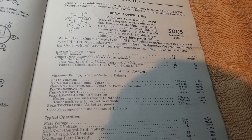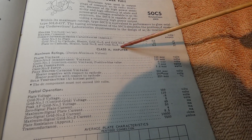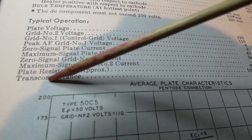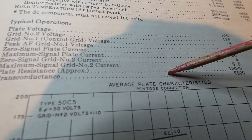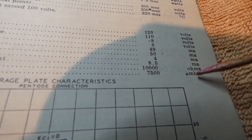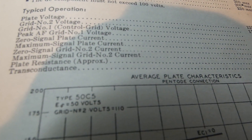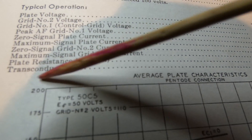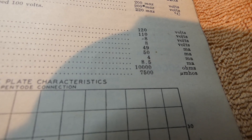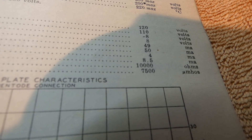Going back to the 50C5, we've got all the various specifications here. The one I want to pay attention to is all the way at the bottom — transconductance. You can see that right there, and it's approximately 7500 micromhos. A secondary one to pay attention to is the plate resistance, and it's around 10,000 ohms. Keep those numbers in mind for a second while we check the 50EH5.